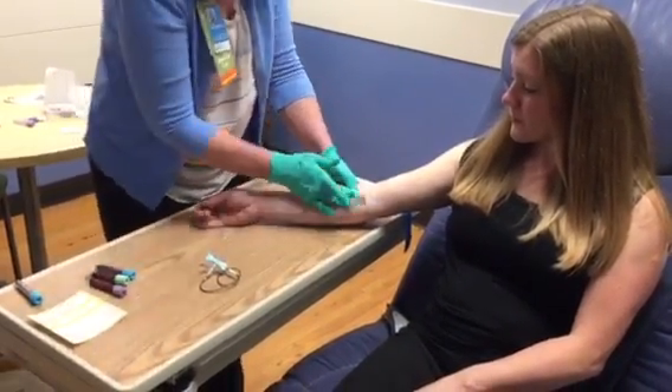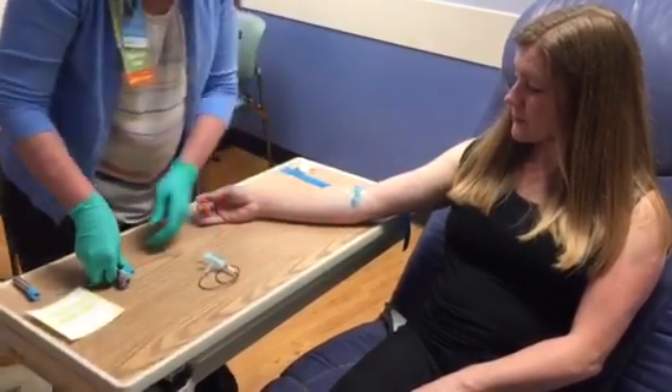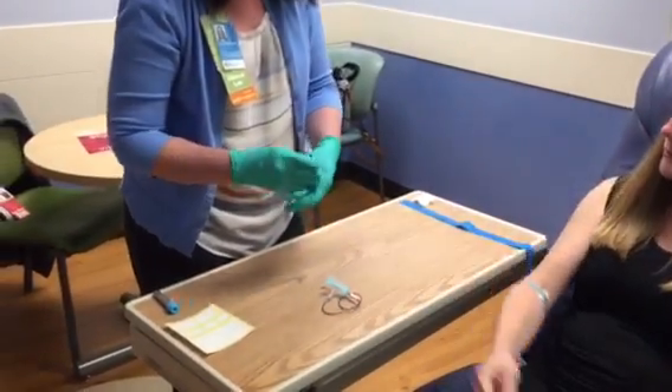Apply firm pressure, get your band-aid, and complete your inversions eight to ten times.